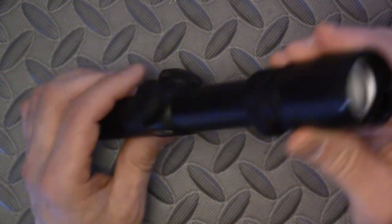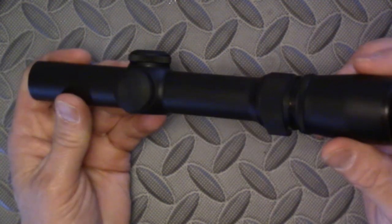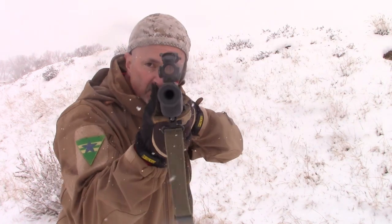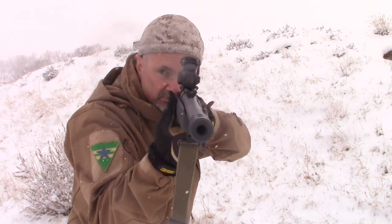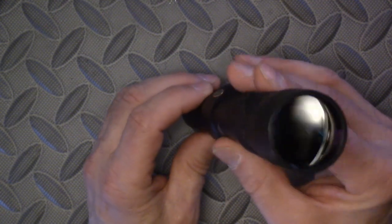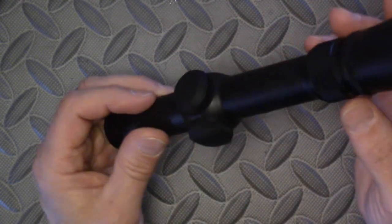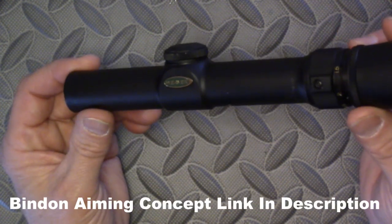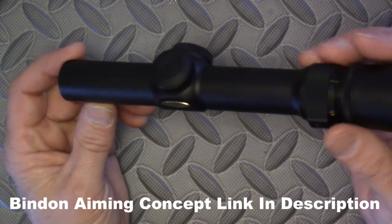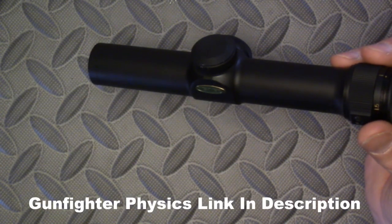What I really like is it's variable power from 1 to 3, so at one power you can shoot with both eyes open and the scope kind of blurs out like a ghost ring rear sight as the brain combines the images into the stereoscopic perception. An illuminated reticle would be nice for a Bindon aiming concept, but probably not worth the added bulk and weight — see my video 'Gunfighter Physics' about bulk and weight.